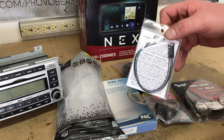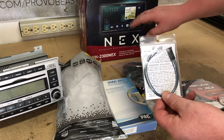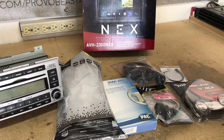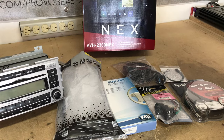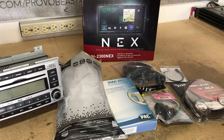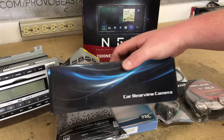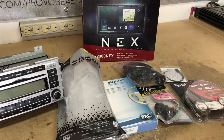Since we're using a Pioneer, we have an AVH bypass module for Pioneer, which will allow us to watch video playback and access certain features and settings on the radio. The main unit is the Pioneer AVH-2300NEX touchscreen radio with Apple CarPlay and Android Auto. In a separate video we're also doing a backup camera using the Esky backup camera kit — that link will be available in the description.